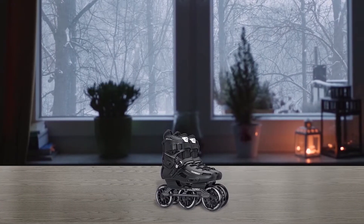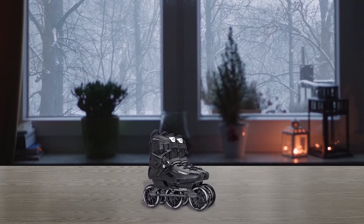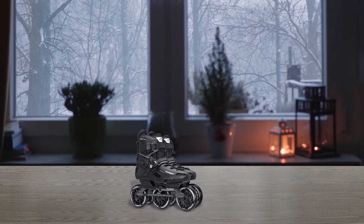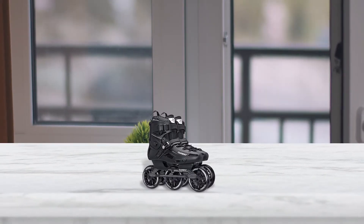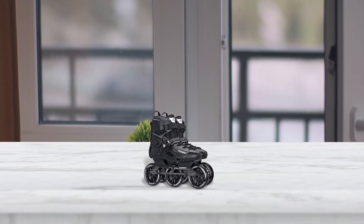The highlights here include an all-aluminum chassis for superior energy transfer to help you get more power with every stride, and 84mm wheels with ABEC 7 bearings for more precision and speed with less effort. It also has a soft ventilated boot to keep you comfortable and protected, and an easily adjustable closure system for a secure fit.